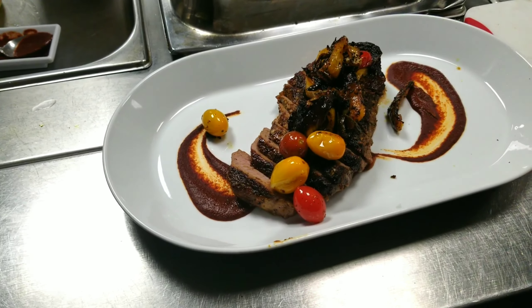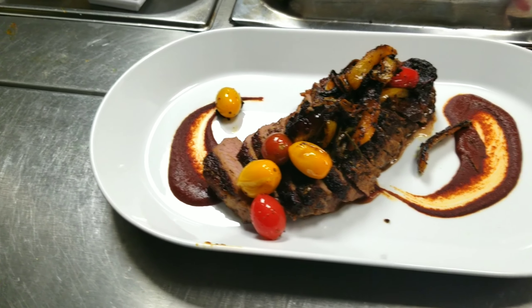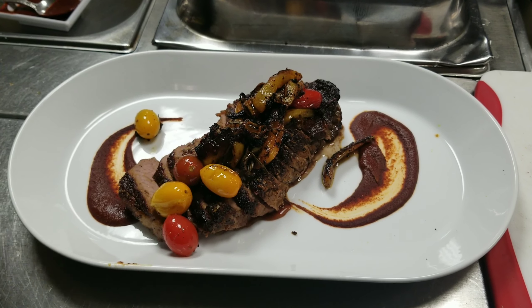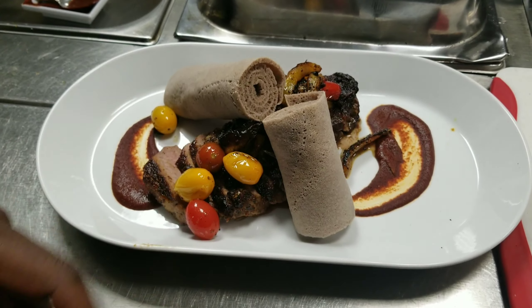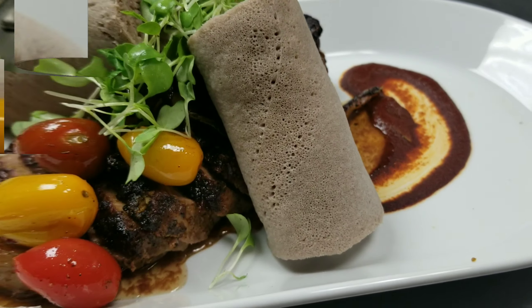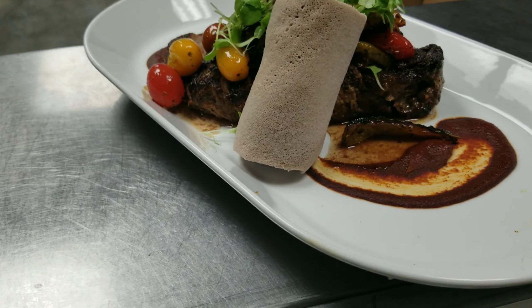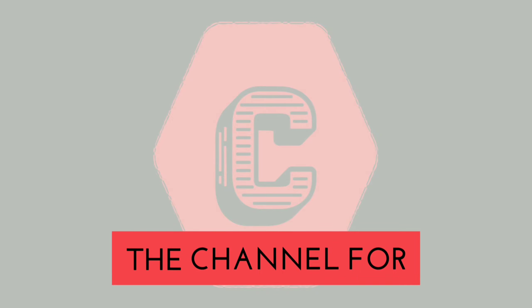Then we're gonna slice the steak at an angle. On the plate I have two dots of the awaze sauce, and then we add the cherry tomatoes and everything else right on top of the steak, and then we use injera. As for presentation, you can do whatever you prefer — it just looks really nice, especially if you have guests over. Hey, there you have it!